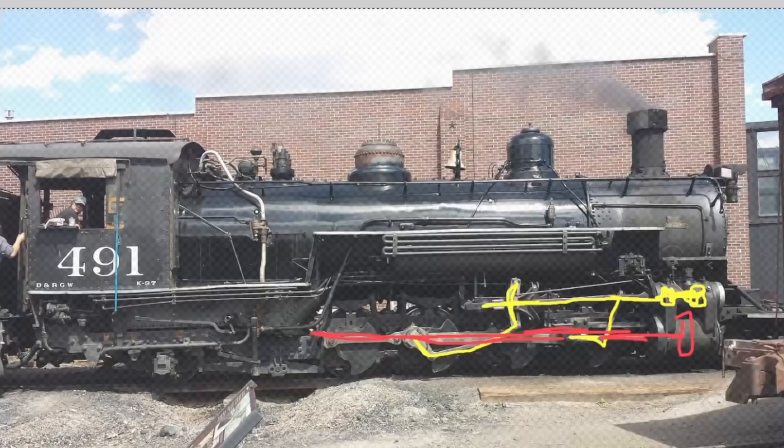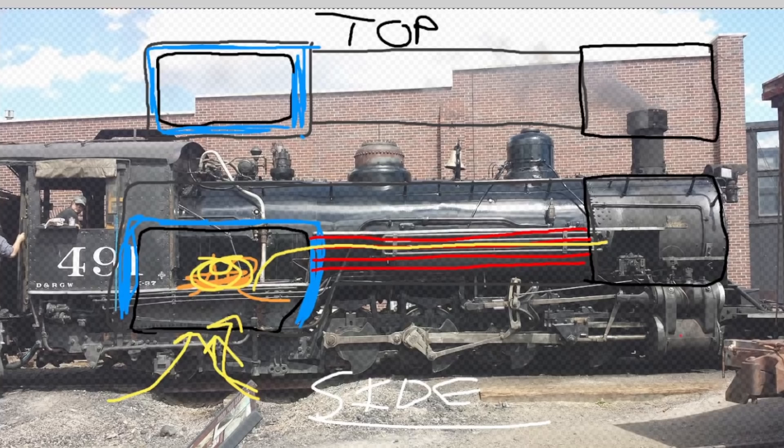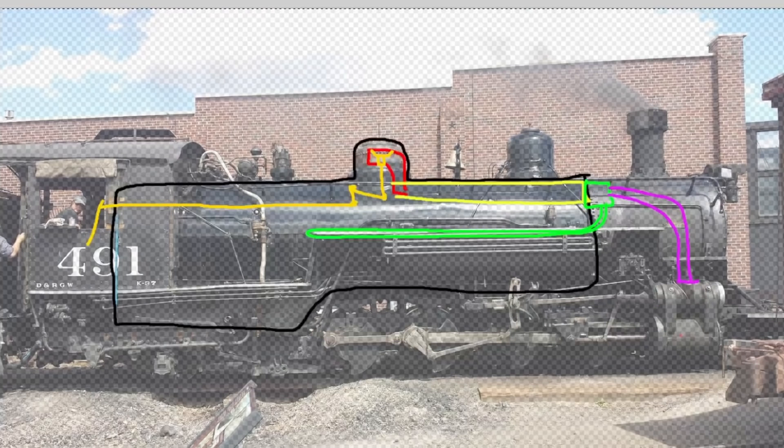That is all of level three. Quick recap: level one — fire, water, steam, piston, wheels turn. Level two — keep the firebox surrounded with water, ensure air for the fire and exhaust out the stack. Level three — take the steam and use rods to harness it and make movement happen with options for how we use the steam. But how does the steam get to the valve in the first place? Enter the throttle and level four.